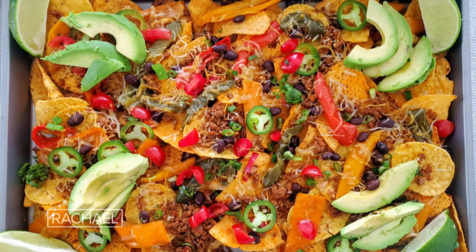Today we're gonna be making sheet pan nachos. If you have little kids that are picky eaters, this is a great and easy recipe to make.